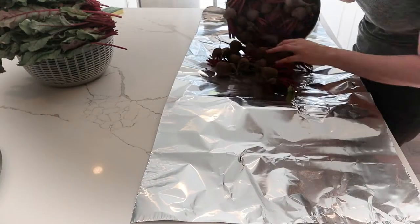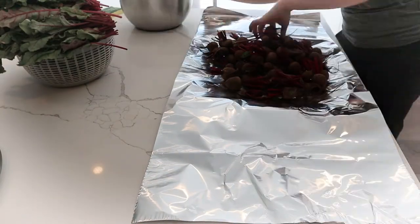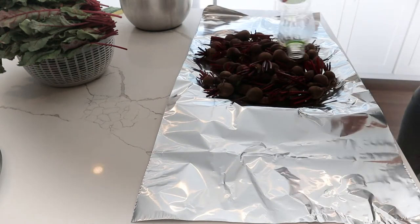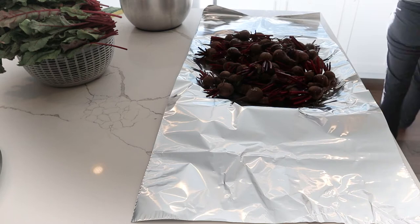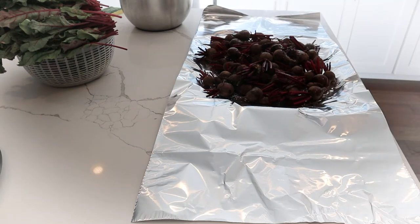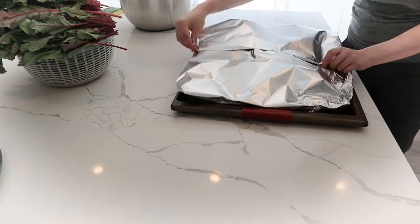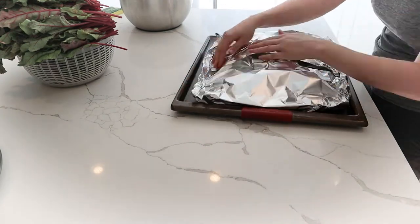Once you've separated the greens from the beets, line out some aluminum foil on a pan and dump the beets onto it. Drizzle some olive oil or avocado oil over them, sprinkle some salt on, and then fold up the aluminum foil to make a little packet. This helps to hold in the heat and steam, which will ultimately help with removing the peels from the beets.